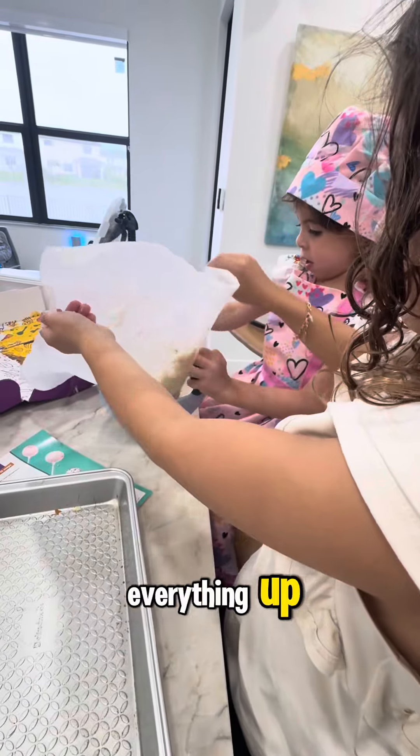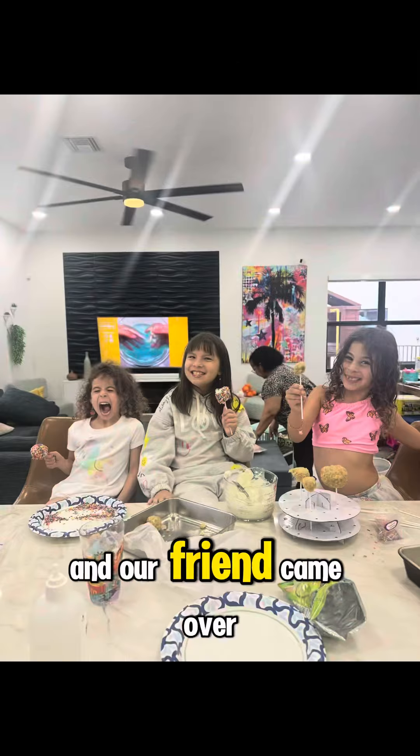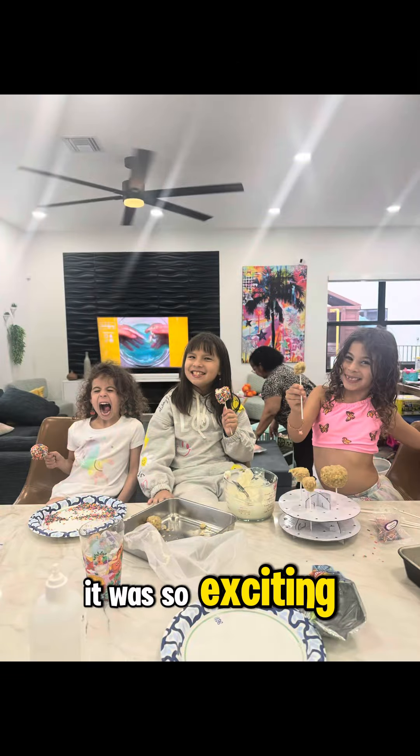At this point we mixed everything up, added some frosting, and it's ready to eat. Our friend came over and we ate them all together. It was so exciting — how cool is that? It's so good.